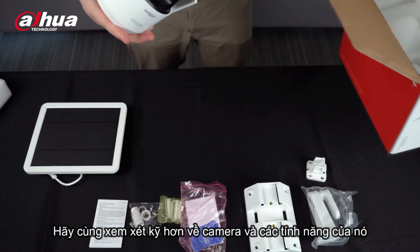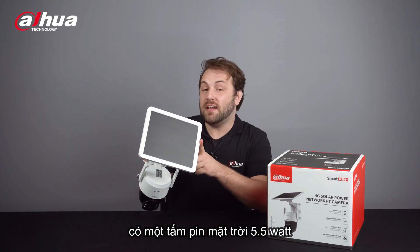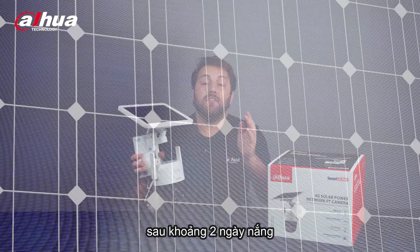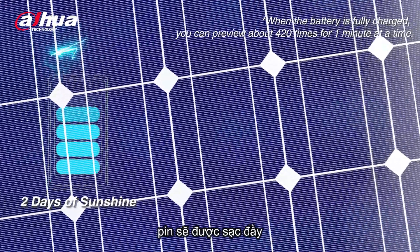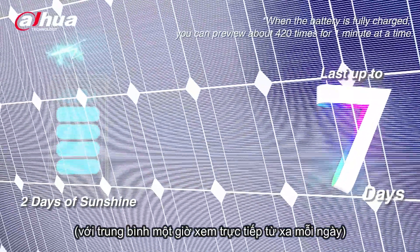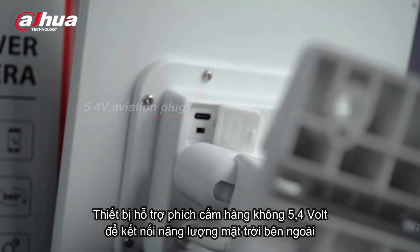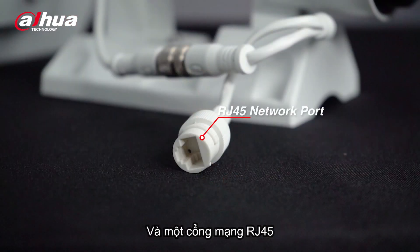Let's take a closer look at the camera and its features. The 4G Solar Power Network PT camera has a 5.5W solar panel with a built-in 10,000mAh high-capacity lithium battery. After about two days of sunshine, the battery will be fully charged and lasts up to seven days in sleep mode at the rate of one hour remote live view per day. The device supports a 5.4V aviation plug for external solar panel connection, a Type-C interface for temporary charging, and an RJ45 network port.